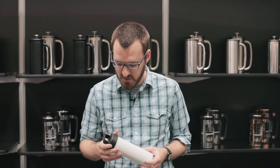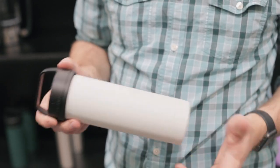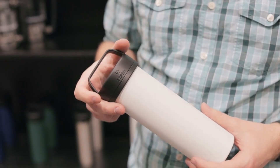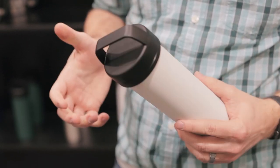Espro has made an even lighter version of the travel French press that they already had. This is set to weigh about 210 grams, so it's the lightest brewer and the lightest hydration bottle that you'll find on the market in the world, actually. So it's incredibly light.